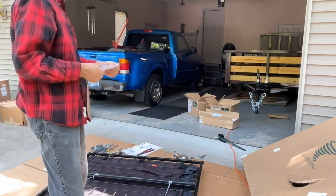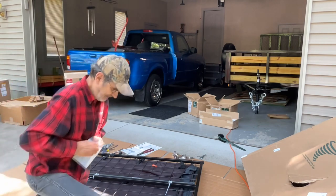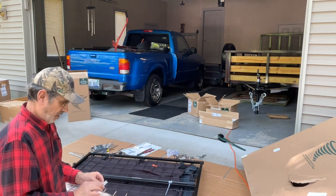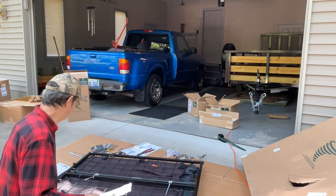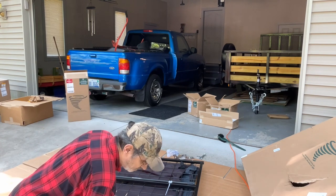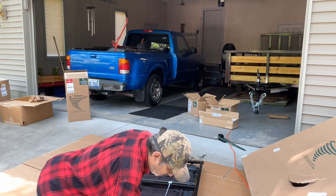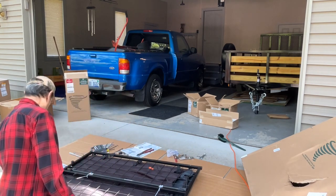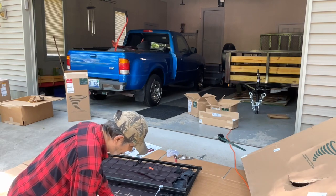These are extender brackets. There are five different models of these Cyclone Rakes: the Classic, the Commander, the Commercial Pro, the XL — that's what I got — and the Z10. The two larger units come with these extender brackets that go on the collector unit and spread the back end wider, so when it gets packed full of leaves it can slide out better. The smaller units do not have this option.